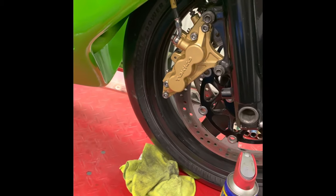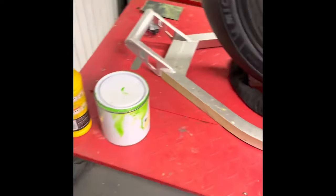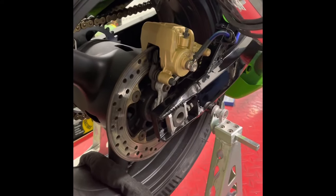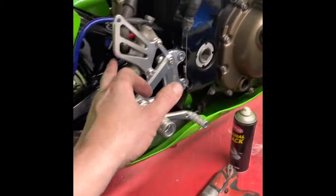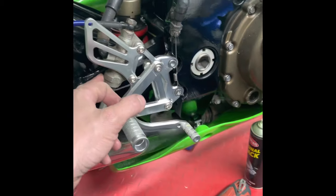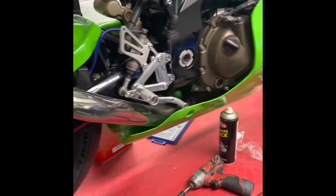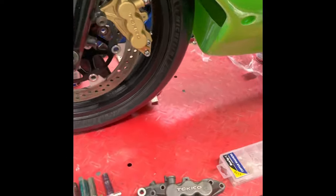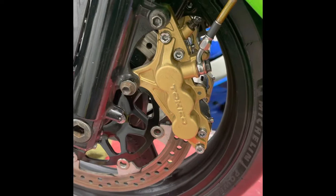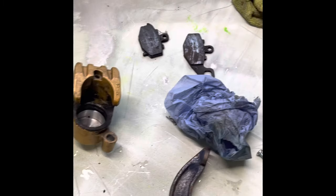This is a before and after. Looking a bit better. I'm going to do the matching and spread out the same color as well — it's a slightly different color. So yeah, from that to that. I decided to rebuild the calipers and spray them.